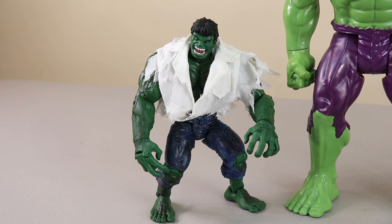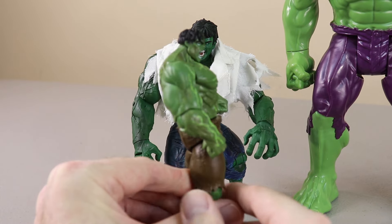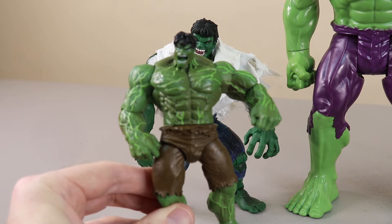Next to him we'll put this Hulk — I think this is a glow-in-the-dark Hulk if I can remember correctly. Let's give it a try and see. It is glow-in-the-dark — you can see Hulk's veins glowing.